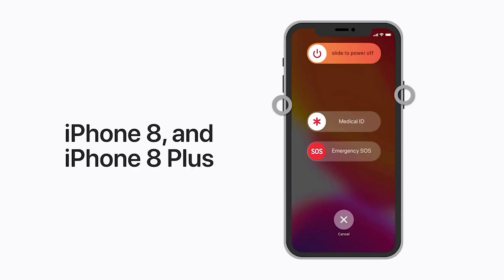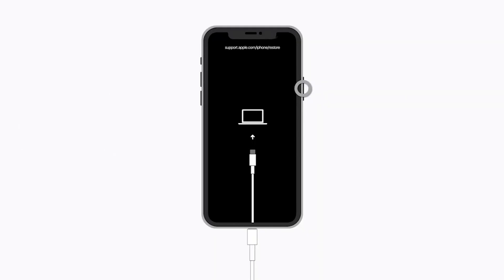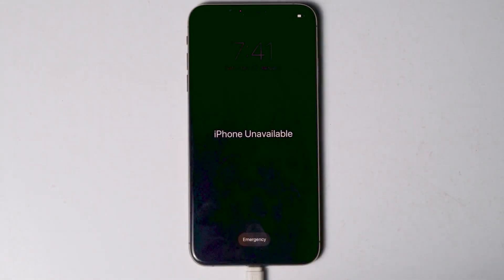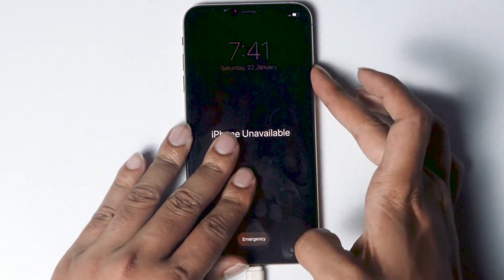For iPhone 8 or 8 Plus, press and quickly release the volume up button, press and quickly release the volume down button, then press and hold the side button until you see the recovery mode screen. For iPhone 7 and 7 Plus, press and hold the top or side button and volume down button at the same time, and keep holding until you see the recovery mode screen. For iPhone X or above, connect the cable, press volume up followed by volume down, then press and hold the power button until your iPhone gets into recovery mode.